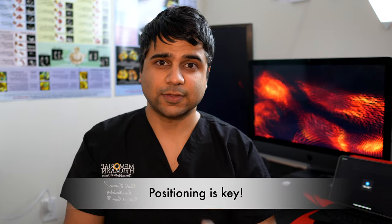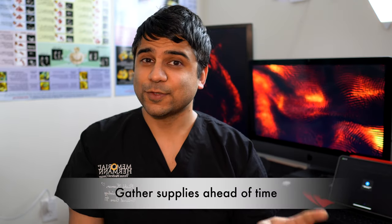First thing is positioning. It doesn't matter if you're doing an antecubital vein cannulation or a radial artery cannulation — positioning is key. You have to make sure that the patient is positioned appropriately for whatever procedure you're doing. You also want to have your supplies ready ahead of time. For a right radial arterial line cannulation, you want your 20 gauge long catheters.